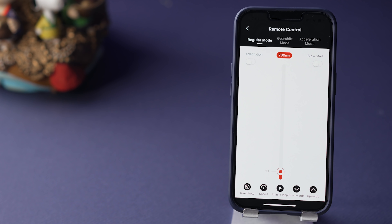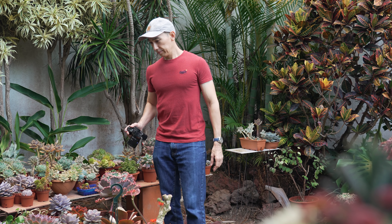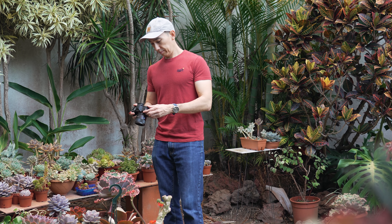The second issue I have with the SlidePod is the app — well, the problem is not actually the app, it's the Bluetooth range, which seems to be very short. Every time I walked away, the app would lose the connection, and when that happens you need to manually reconnect the SlidePod to the app. I think the maximum range to stay connected is about 2 meters or maybe less, and that's plenty enough if you're close to the SlidePod, but it lacks range if you're trying to make a video of yourself without any help.